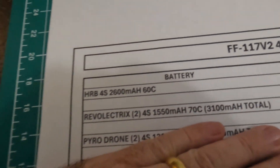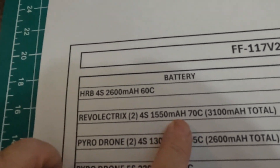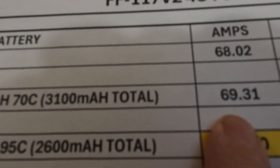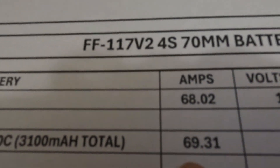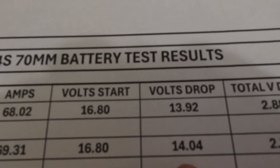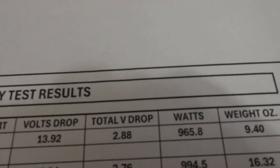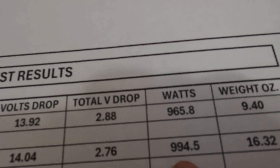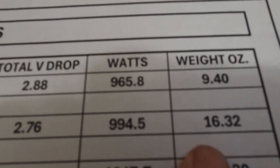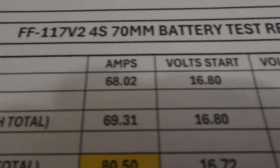The Rebo Electrics — two 4S 1,550 milliamp 70C batteries combined at 3,100 milliamps — pulled 69.31 amps, barely better than the HRB batteries. Volt started at 16.8, dropped to 14.04 under full power — a voltage drop of 2.76 volts, almost comparable to the HRBs. The watts only went up about 30 watts with the extra 500 milliamps of battery capacity. And the weight jumped from 9.4 ounces up to 16.32 ounces with only a 30 watt gain. So that one wasn't really looking too good.